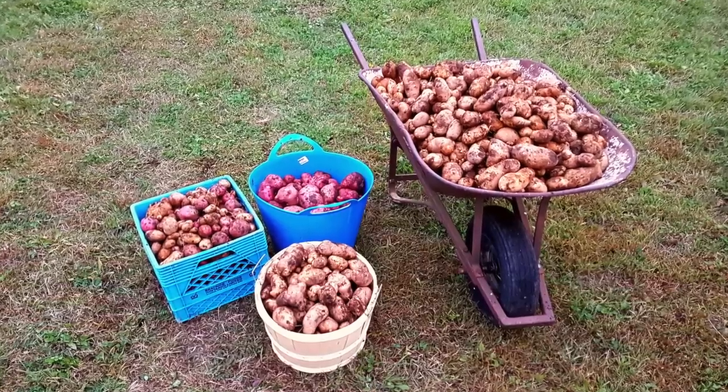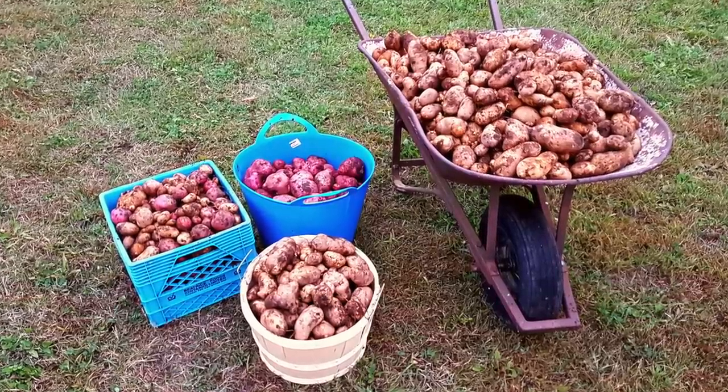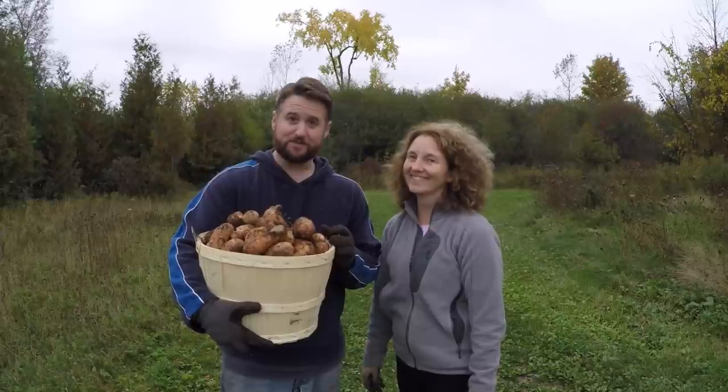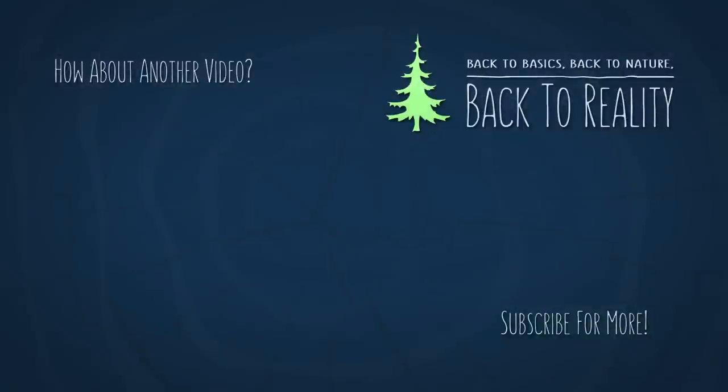And finally, though 337 pounds is a pretty incredible harvest, it's still likely not enough to keep us fed all winter while also leaving enough for replanting in the spring. So I think we'll probably consider expanding our growing area even more than we did this time around. But for now, we're gonna have to figure out how the heck to store all of these. See you guys soon.